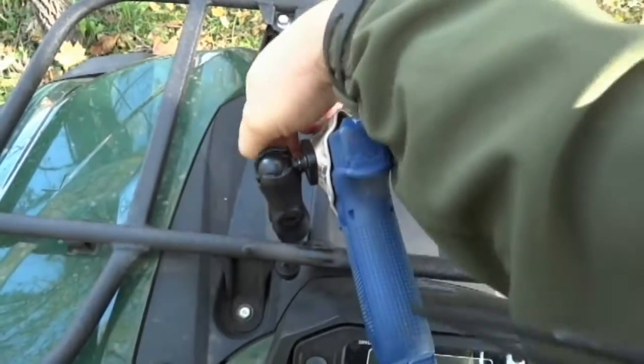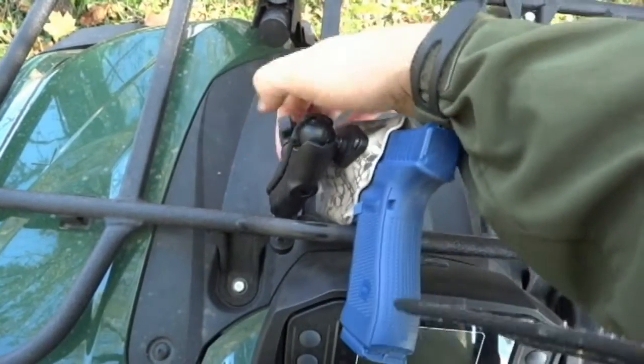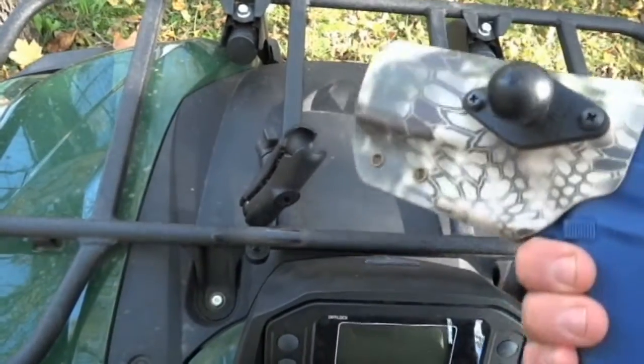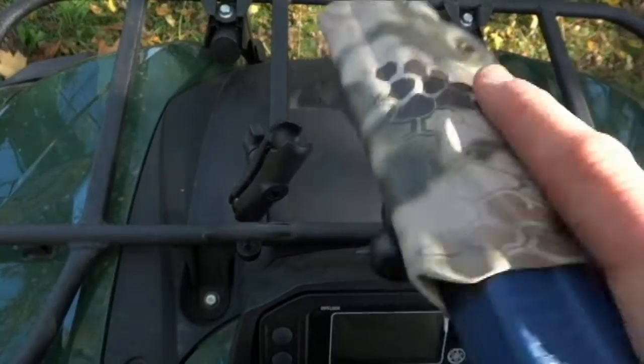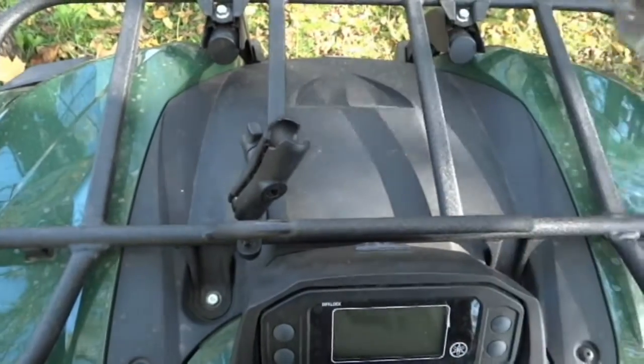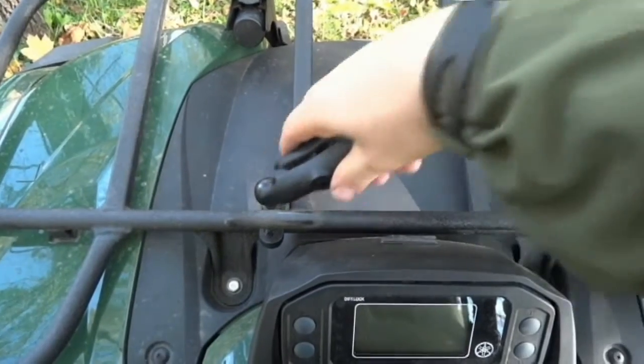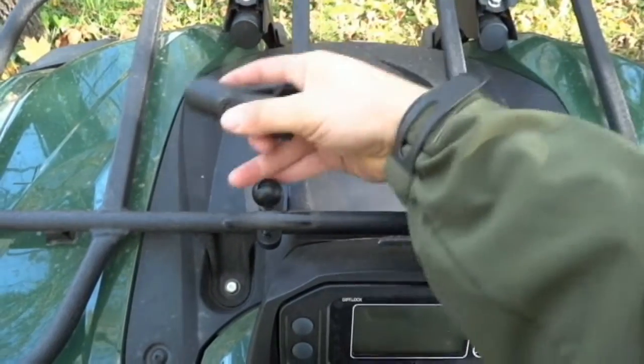It works really nice. You can also unscrew it all the way — because of the ball joint system, you can pop it right off, like that. So a real nice, versatile holster. I've been playing around with this idea for quite a while. You can also take this mount off and mount this to whatever you want, just get different ball joints.